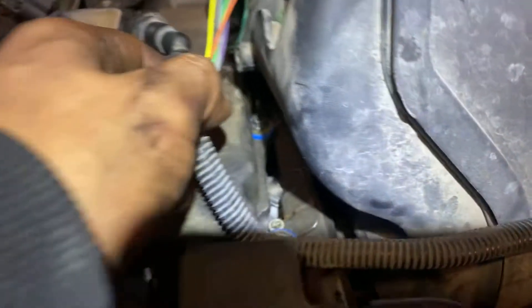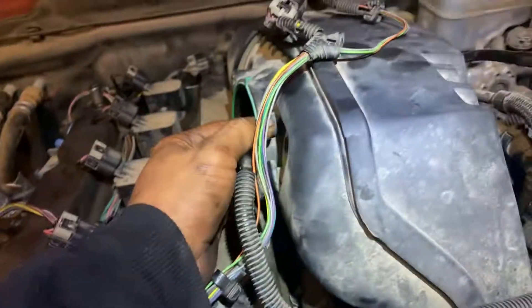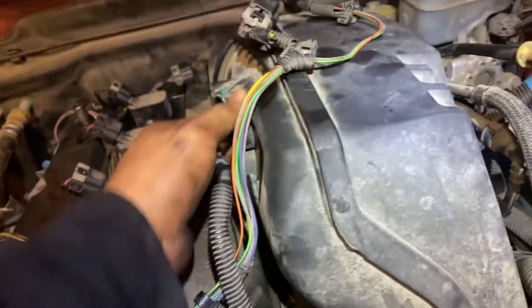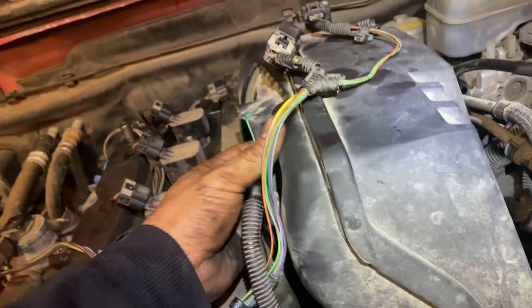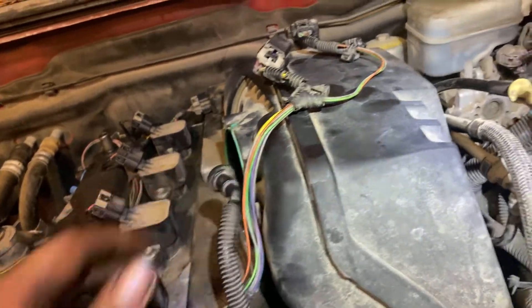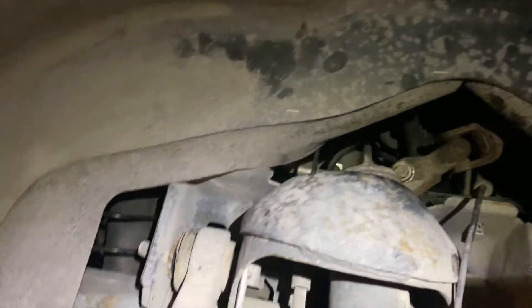I want to show you these bolts right here. You should see those bolts — they're behind this intake manifold. If you see this moves, it's still unhooked from the back bottom. The only way to reach it is this way; that's the only way to reach those bolts.